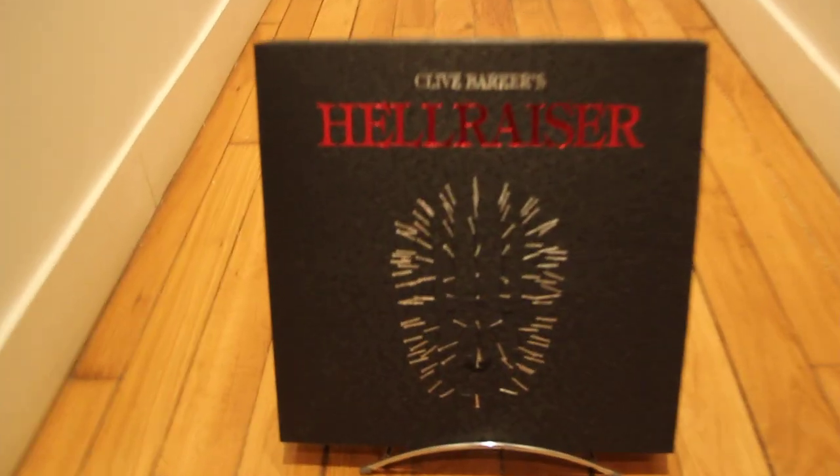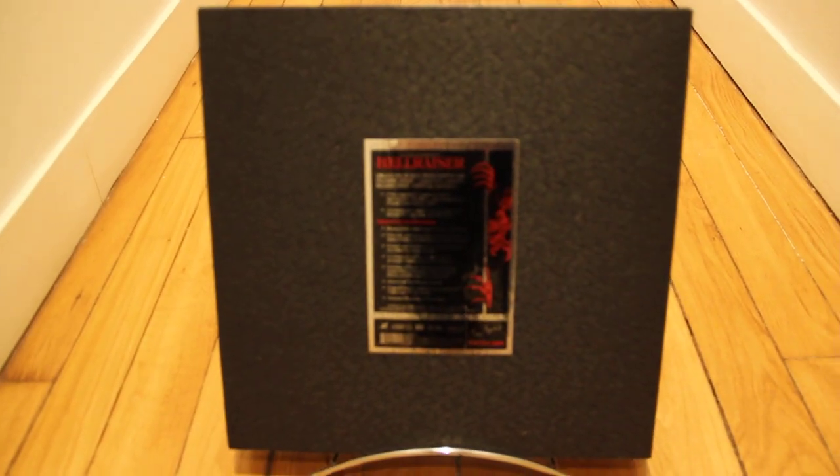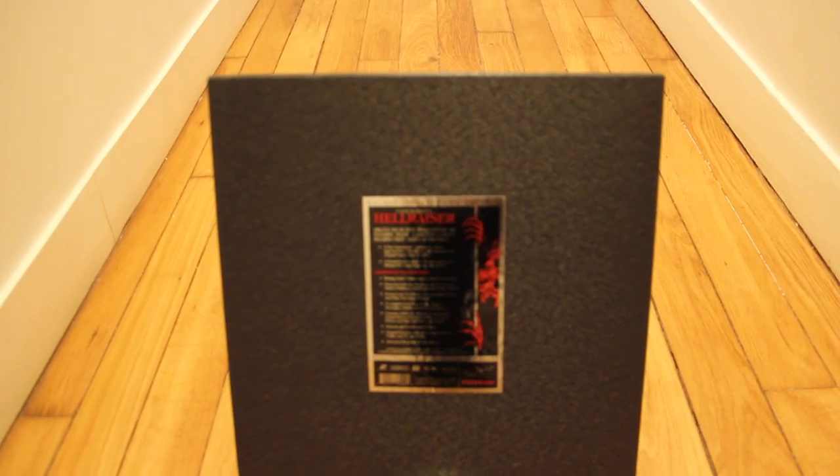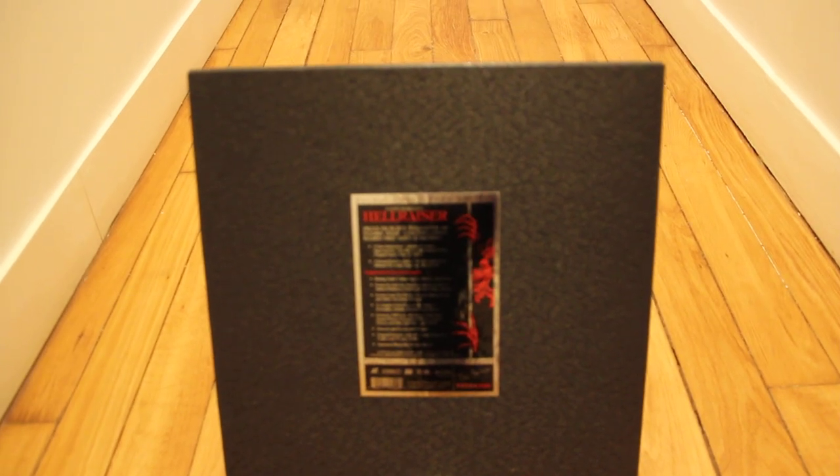I'll give you a quick tour of the back. The box is very very simple — just a sticker here, which I don't know if you can read it well or not. And look at this amazing number that we have here.